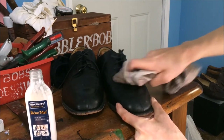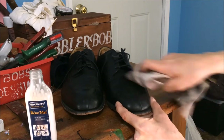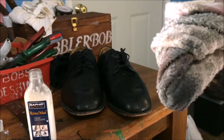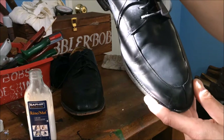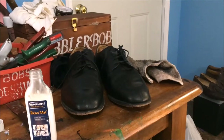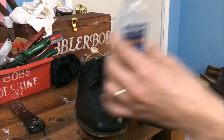I'm going to press pretty hard because I actually do want to take what's on the surface of the shoe off. I'm just going to do this small area first. You can see it's obviously taken quite a bit of material off the surface. Now I've gone over the entire shoe with the Saphir Renomat and the rag.